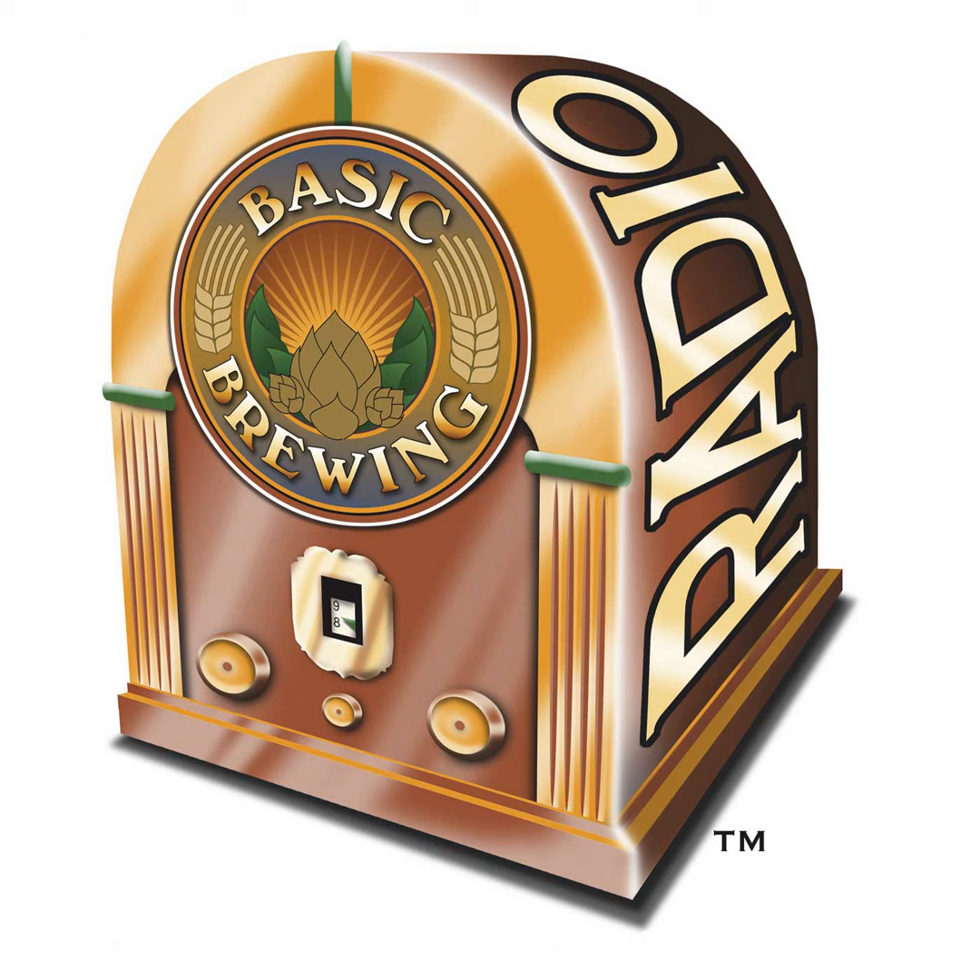A while back, we talked to Chris Colby about his technique of using a two-gallon cooler to do partial mashes on the countertop. Well, he's back to talk about using that method to make some beers that are a bit unusual. Welcome back to Basic Brewing Radio, Chris.